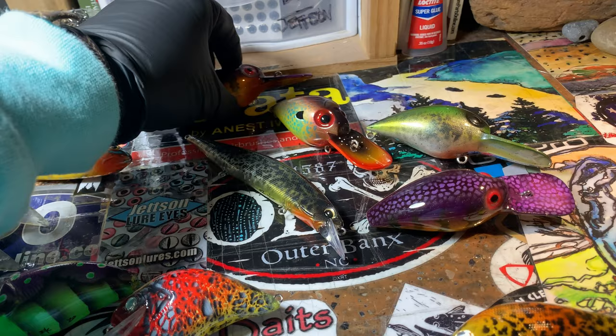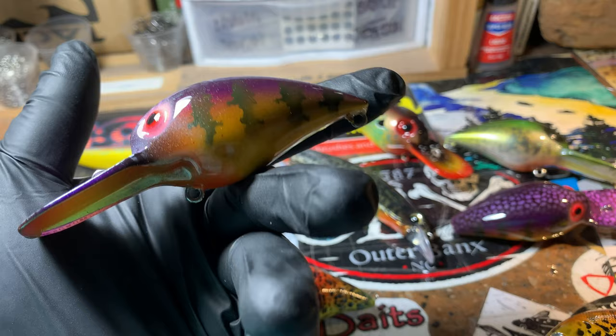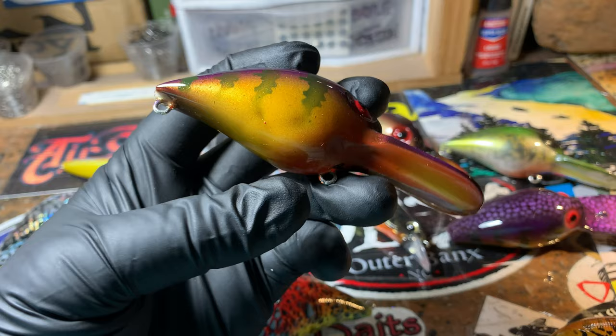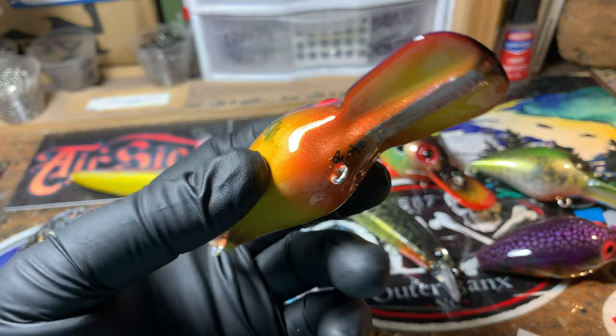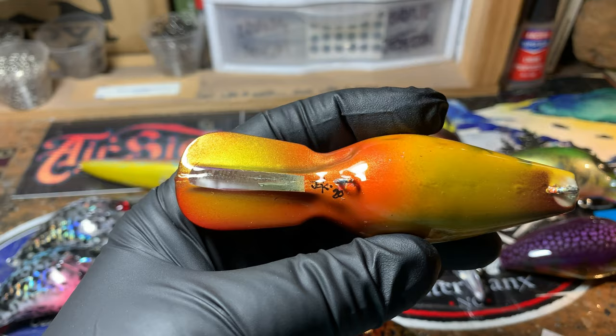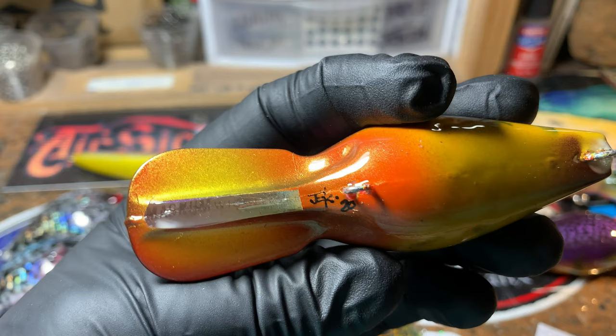Let's start with these mags. This is the Crown Lake Bluegill. I've done this in a small lipless pattern, in a finessier lipless. This has gone out to a client, to Jim Smith, and these have just come off the clear coat rack. You can see that the Wiggle Wart or Magnum Wiggle Wart is on the bill.